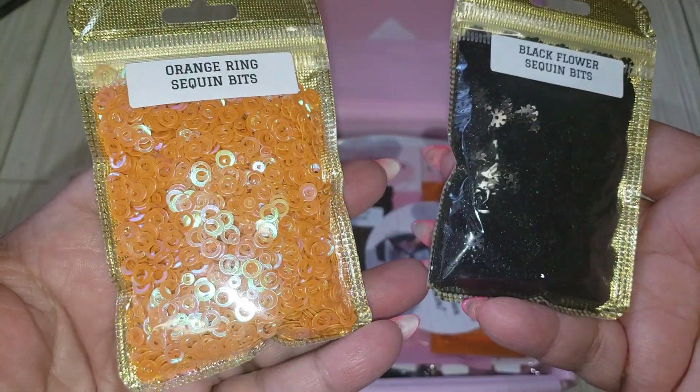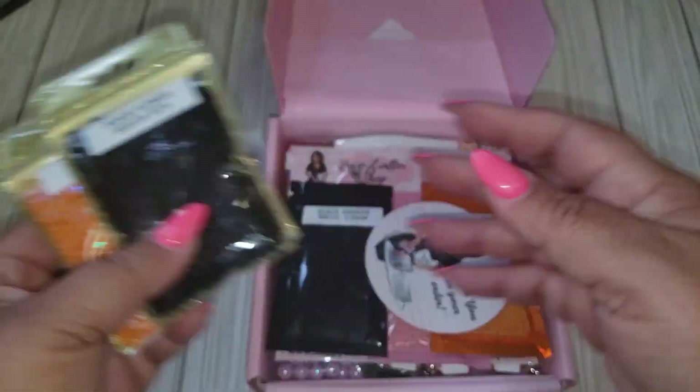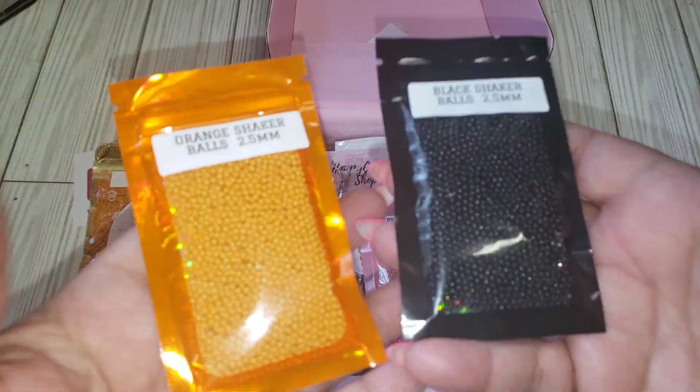So this is some orange ring sequin bits, and then we got some black ones here. So that is cool. And we are having some Halloween items this month, so I'm super excited.